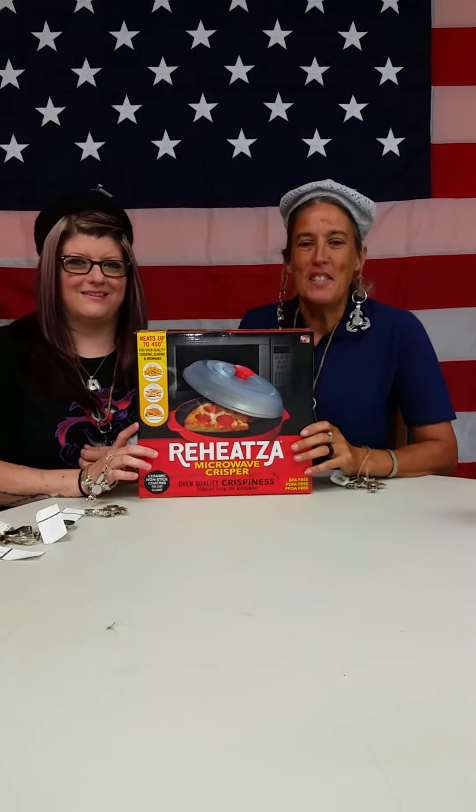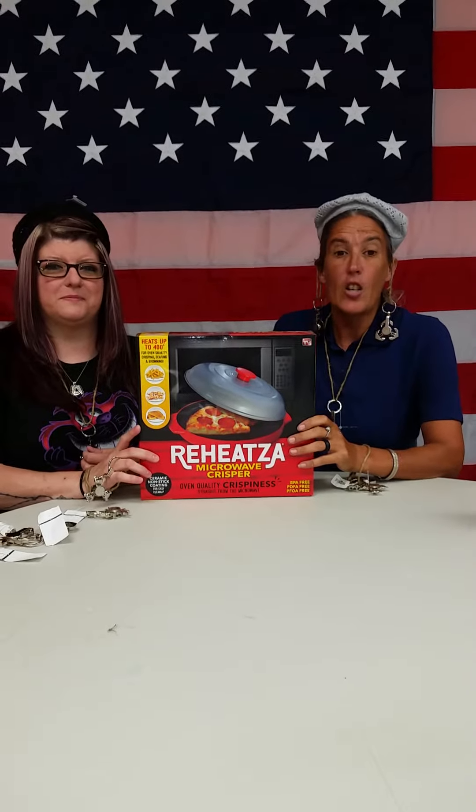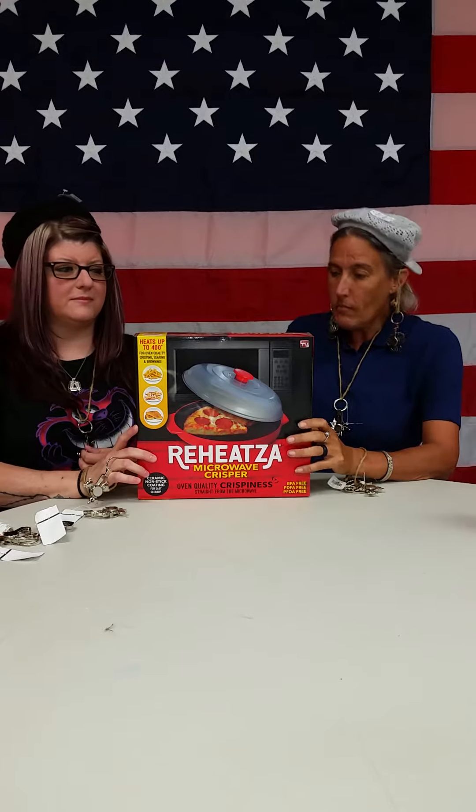Hey everybody, Ann and Brynn back here at the Walmart. Got a new item for you — the Reheatsa. This is an as seen on TV item.